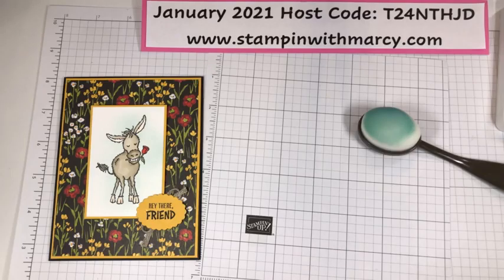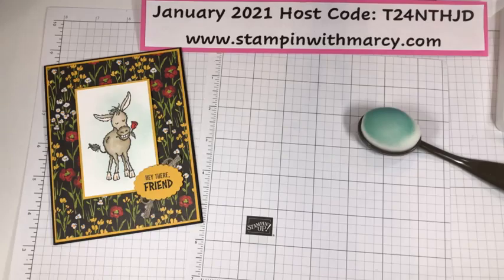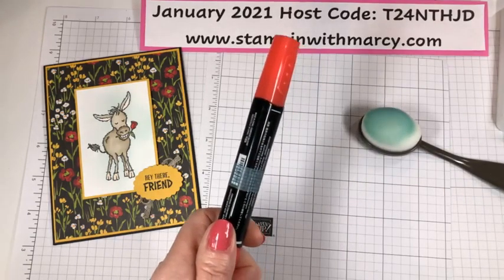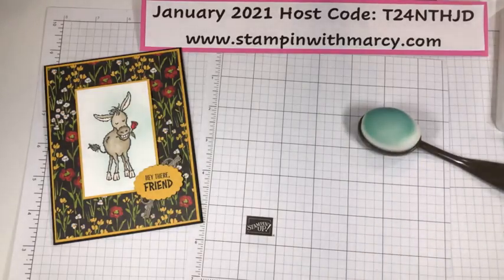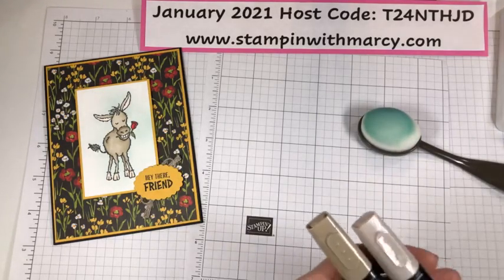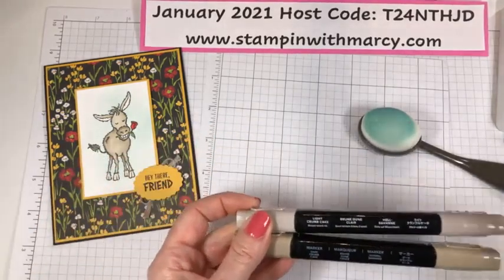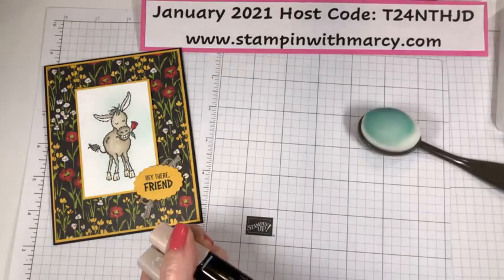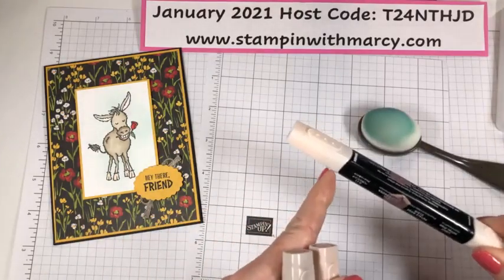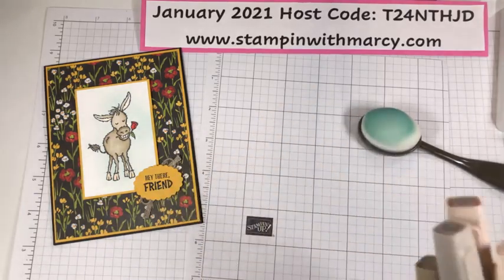My colors I took right from my designer series paper. I am using Poppy Parade and Granny Apple Green. Hubert is colored with light crumb cake and dark crumb cake, and I colored his hooves with ivory. His ears and he's got just a touch of a rosy cheek — that is with the light petal pink.